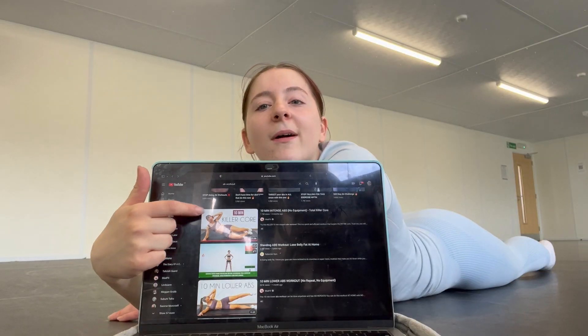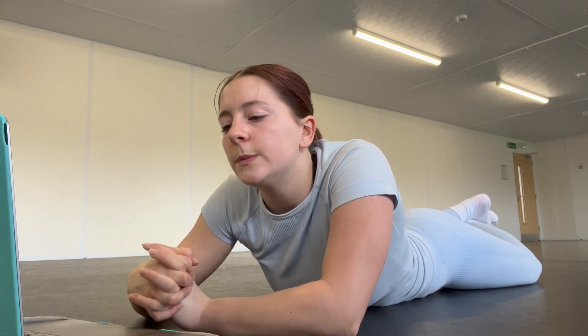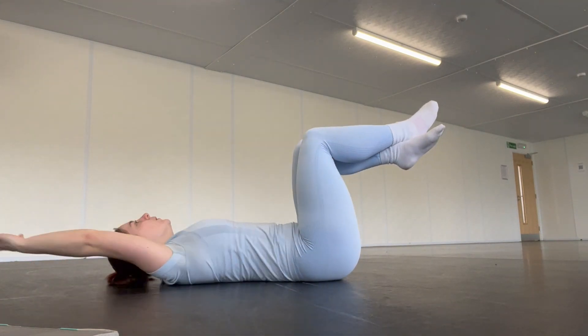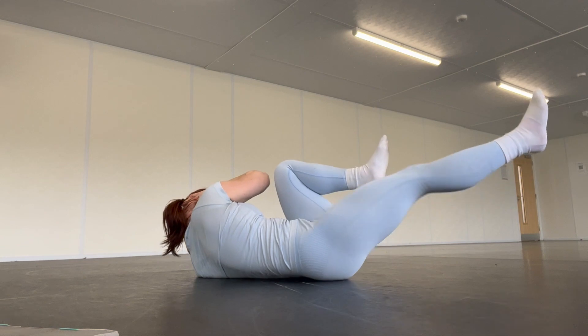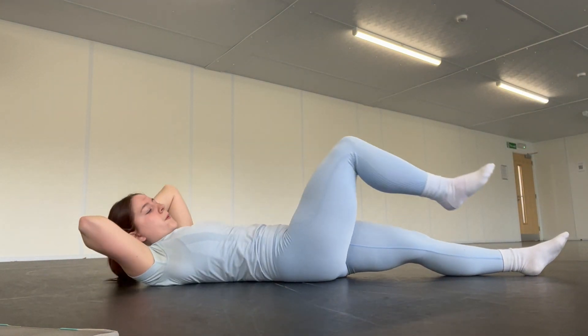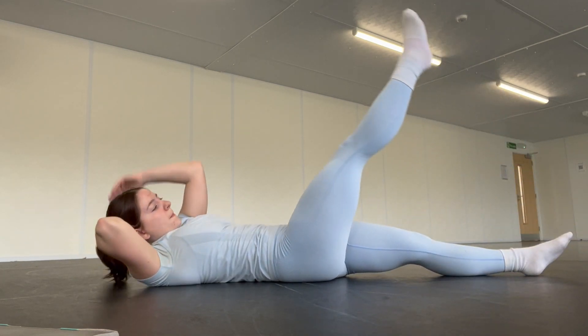I'm going to follow a 10 minute ab workout on YouTube — this one is with Mad Fit, manicure core. It's really good. I have exercises that I know I want to start doing which are more Pilates based, but I haven't got a proper routine and I feel a little bit lost since I haven't worked out in a while, so I think it'll be nice just to follow this one today. Elbow to knee — notice I'm not dropping. Crunch bringing elbow to knee, back down to center, then reach fingers to toes, back down, same leg.